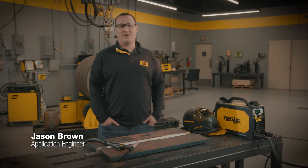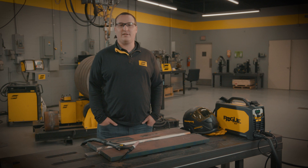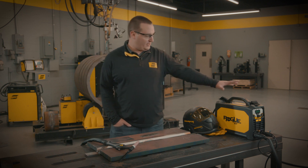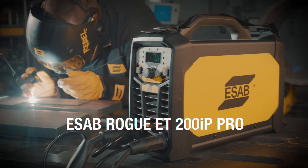Hi, I'm Jason Brown with ESAB Welding and Cutting. I operate a demo van out of the Northeast region of the United States, and one of the most popular products we have in the demo van today is this machine right here — the ESAB Rogue 200iP Pro.